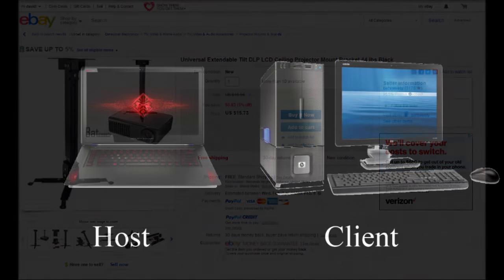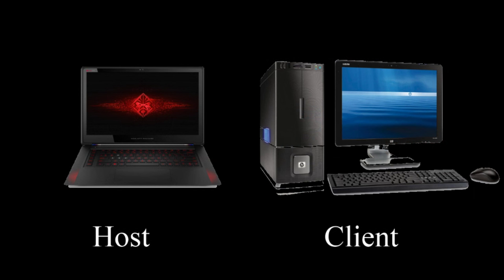You also need two computers: one to act as the host and a second to act as a client, which I'll cover in more detail in a moment. The more important thing is that your client computer have dual display capability, which most computers do, so this shouldn't be an issue unless you're working with an older model.